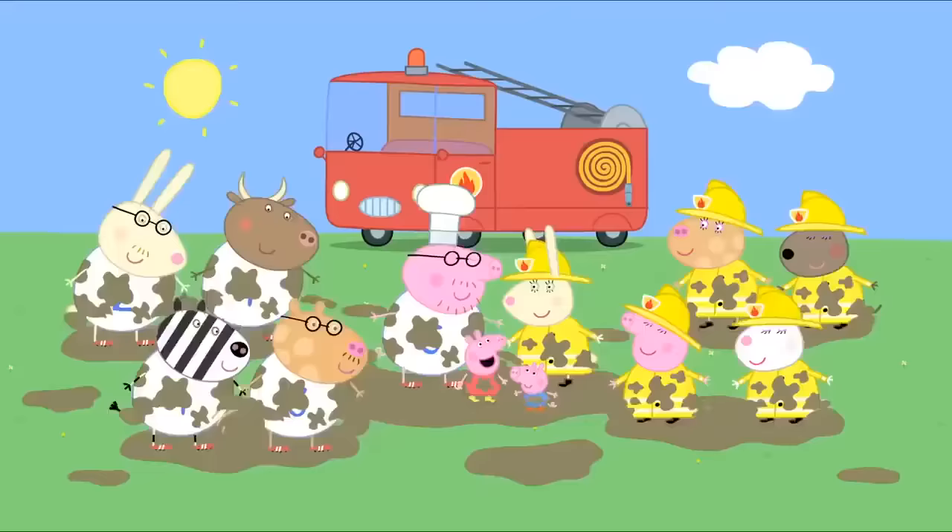It is the day of the fun run. Madame Gazelle has a chart to show how far Daddy Pig must run. If Daddy Pig can run to here — the supermarket! Then to here — my grandad's garage! And all the way to here — Windy Castle! Then we'll have enough money to fix the school roof. I'll do it now! Ready, steady, go! I did it! Now we can have the picnic! Silly Daddy! That's just a drawing! Yes! Now you must run to the real Windy Castle! Ready, steady, go! Hooray!